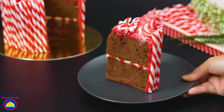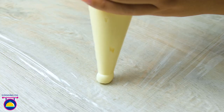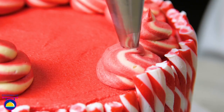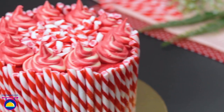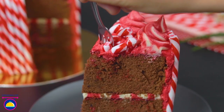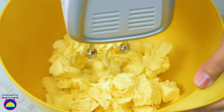Celebrate every occasion with this delicious peppermint overload cake — an easy recipe combining the flavor of chocolate with peppermint candies. It's a perfect dessert for family and guests, topped with luscious mint chocolate and smothered in a mint-spiked chocolate coating. Cooking company will take you step by step into making this melt-in-your-mouth peppermint overload cake.